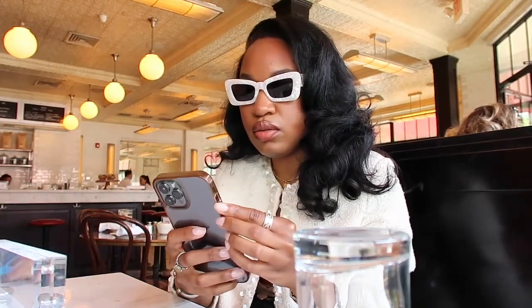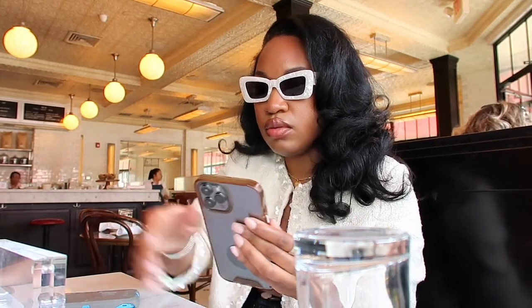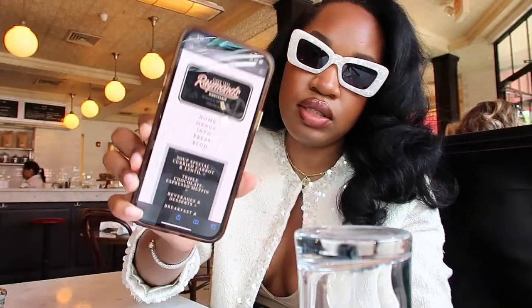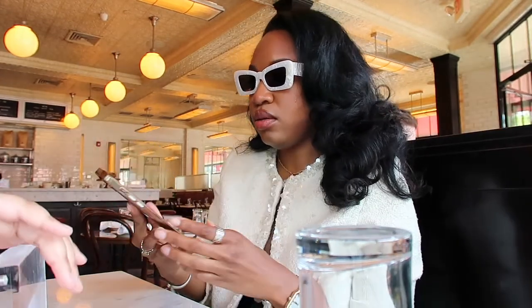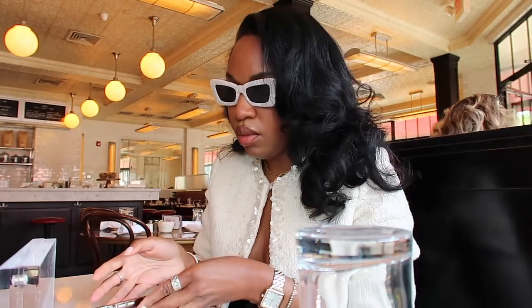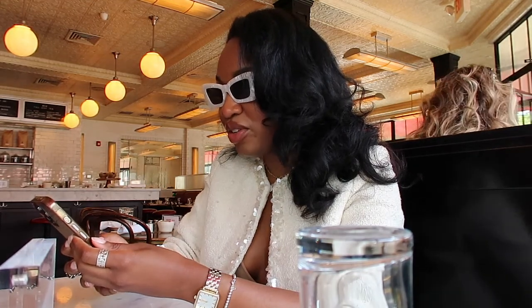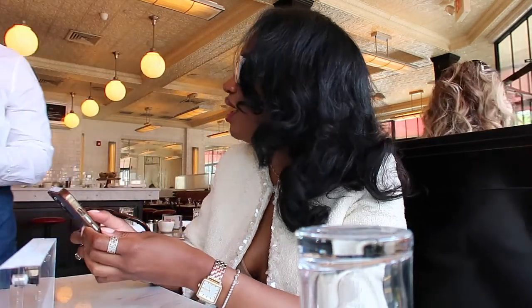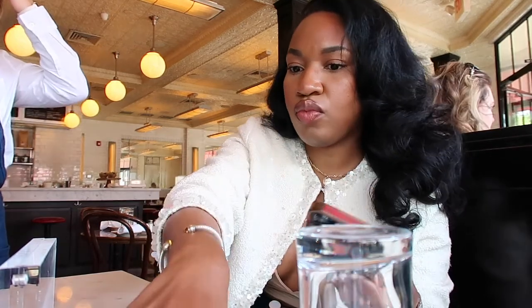Did you bring the sanitizer? I'm glad we came to this location because it's not even that busy. Let me look at the menu.